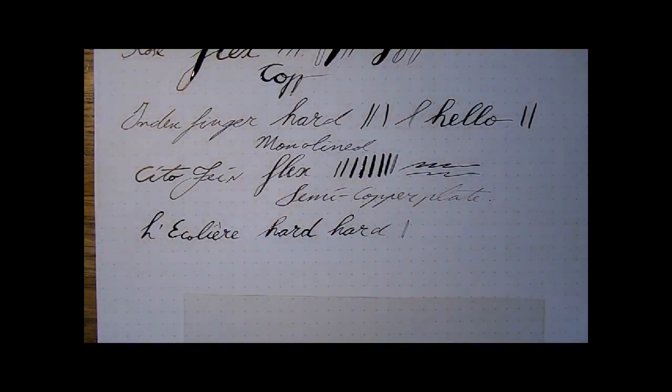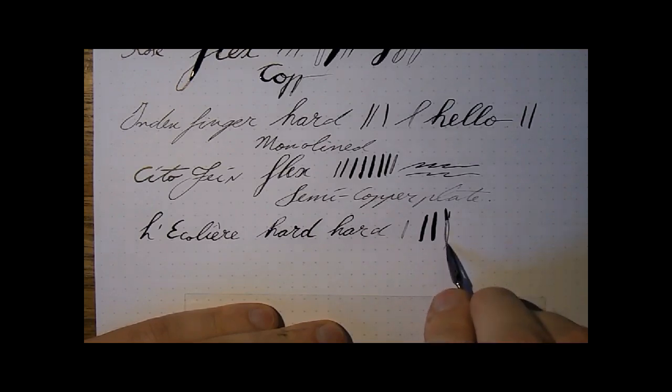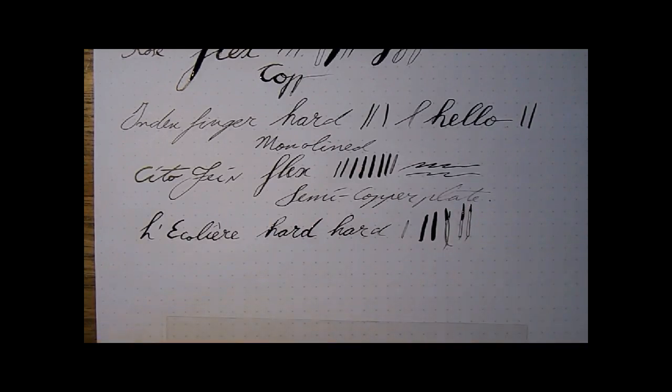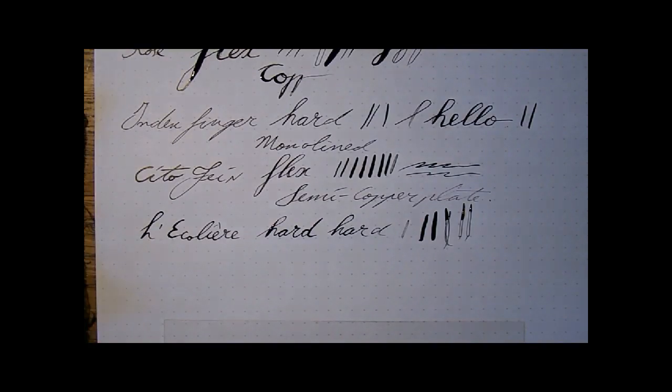It has no ink reservoir and it fell into the inkwell because it was too loose. Always good to know that you can predict the future. This nib is actually not hard at all — this is at least semi-flex. That's very strange — why did they market it as hard? This is not hard at all. Well, that's good to know.